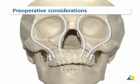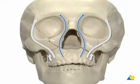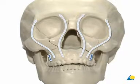The mid-face has six main vertical buttresses: the two naso-frontal, the two lateral zygomatic, and the two pterygo-maxillary buttresses.